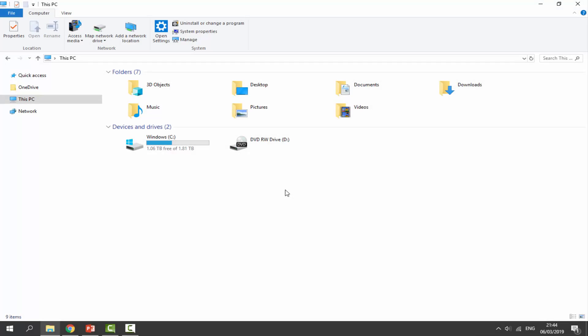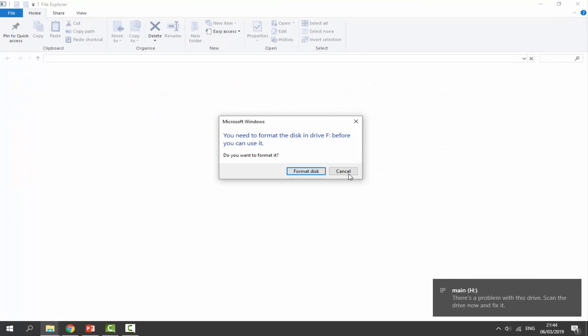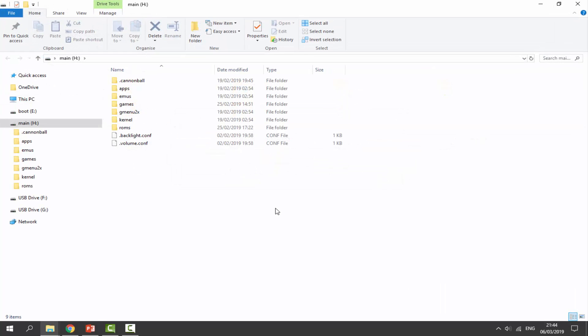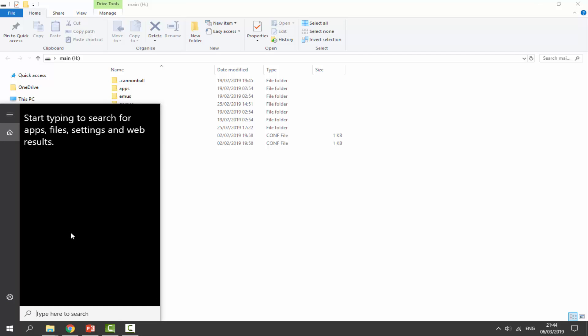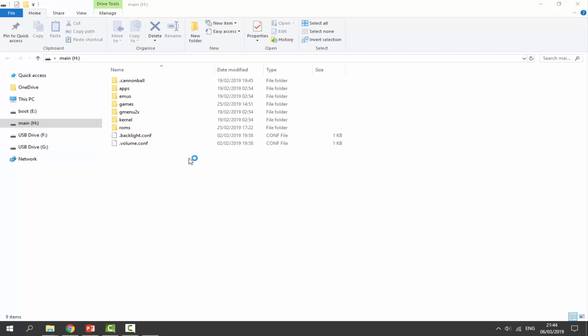Now I'll show you how to get the stock firmware back on your BitBoy. Connect your SD card — when you connect it, cancel off all the messages and click OK on any errors. To format the SD card and get it back to stock, go to the search icon and type in 'hard disk.' Select the first option: 'Create and Format Hard Disk Partitions.' This is a built-in Windows 10 tool — click on it to open it.